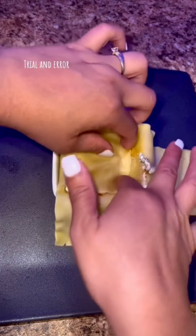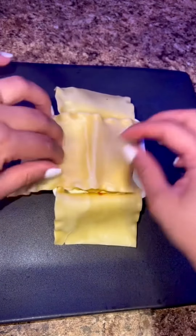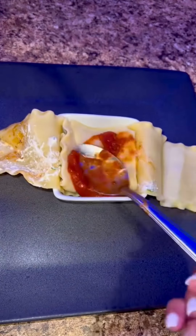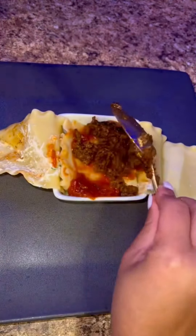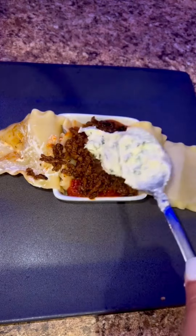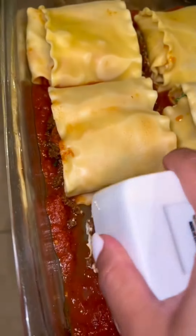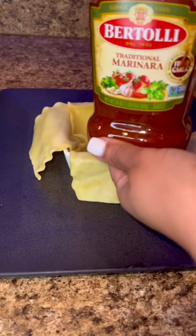Now the fun part — building our single lasagna. Be mindful, I didn't get it right the first time. I had to play around with it and cut some of the noodles, so just have fun with it. If you want more sauce, more cheese, or more meat, do that — it's your kitchen. Once I got it right, I added it to an oven tray.